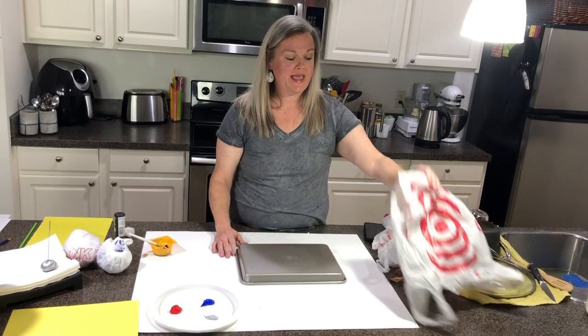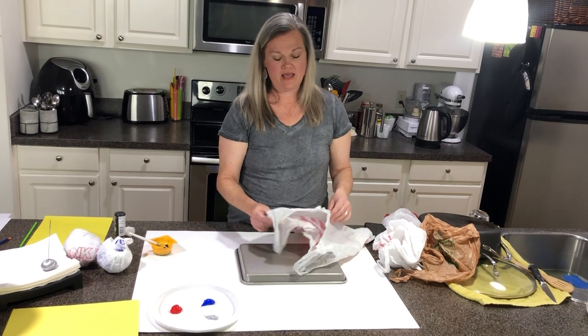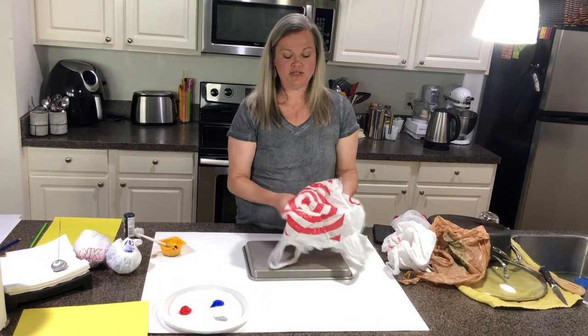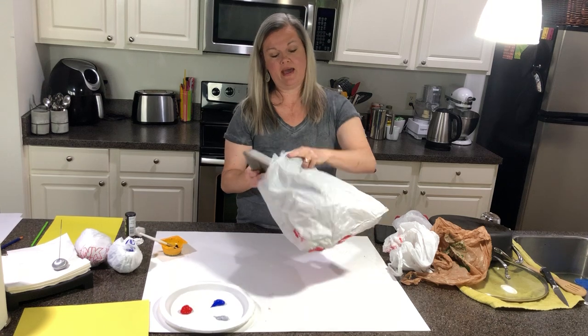The one that I came up with is kind of a printmaking technique. What you're going to need is a plastic bag and a cookie sheet. Help mom and dad by straightening out the plastic bag and put the cookie sheet in the bag.